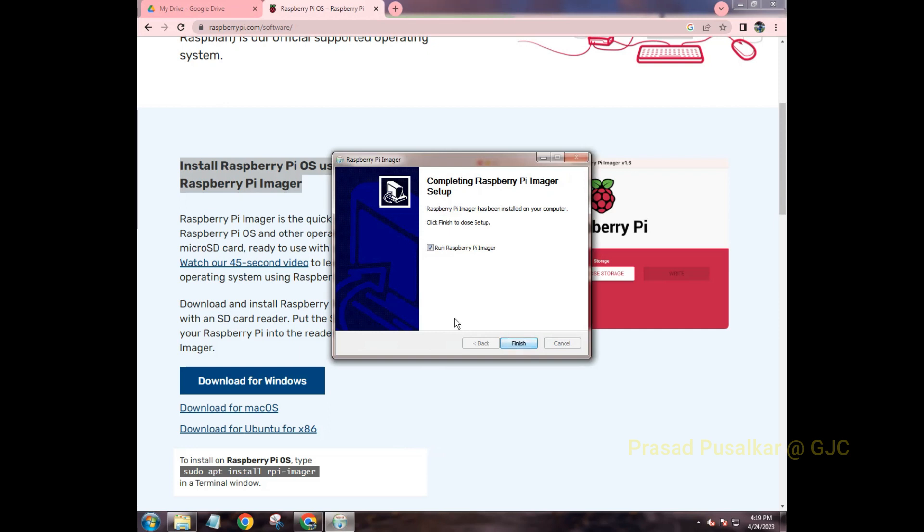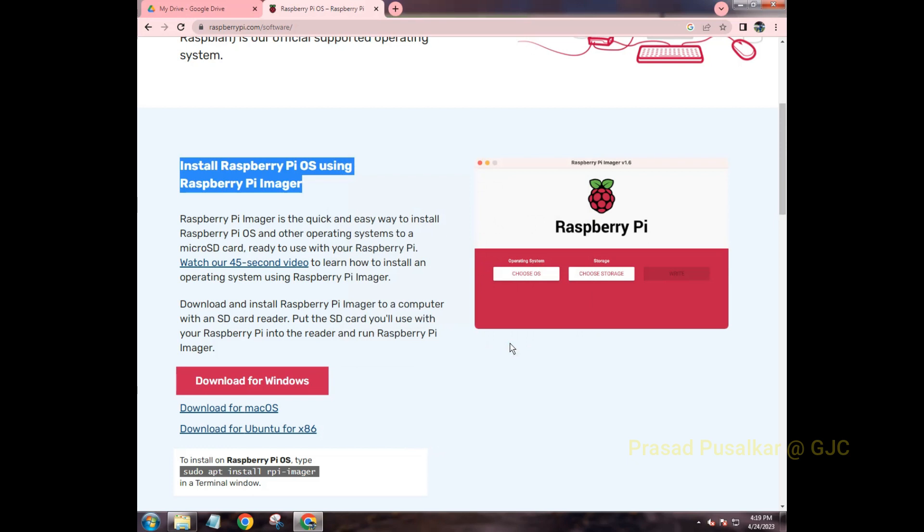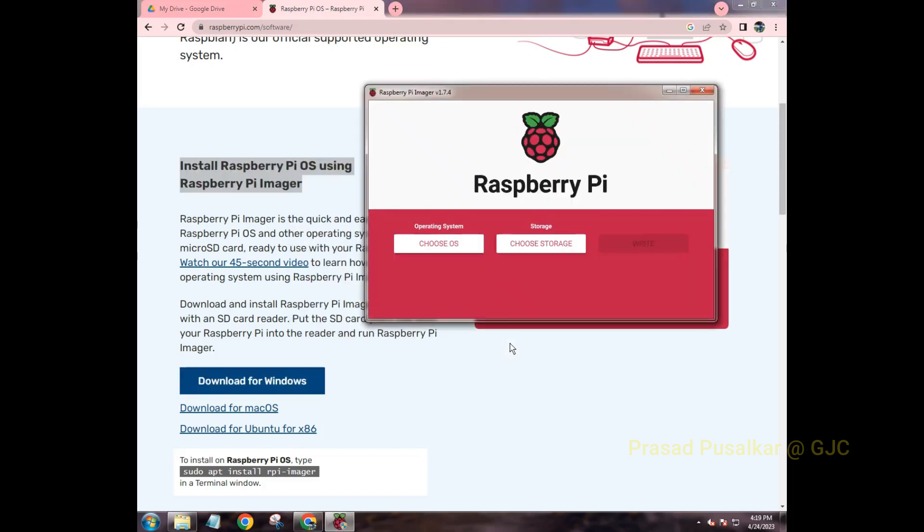It is a one-click installation — click 'Next' and then 'Finish' to launch it. This will open the Pi Imager, which we use to configure and install our OS onto the SD card. The first things to do are select an operating system and select the device — the SD card — on which we want to write it.